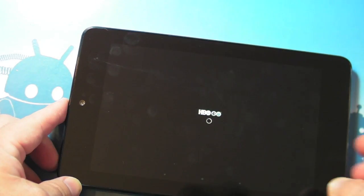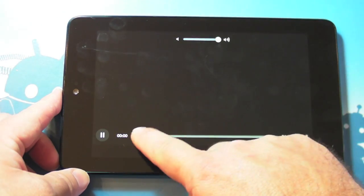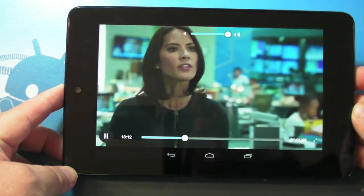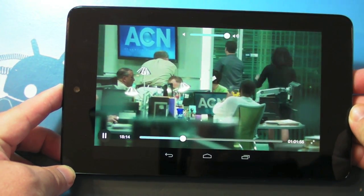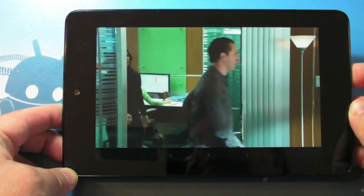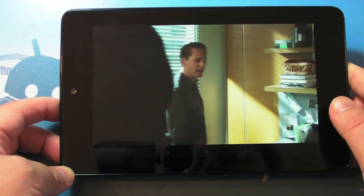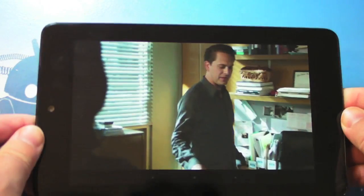We're going to take our time getting going — let's see if we can just pan ahead. There we go, and that doesn't look bad at all. In fact, I'm now going to use this on all of my trips and travels. Thank you HBO, thank you for finally getting this done — love it, especially on the Nexus 7.